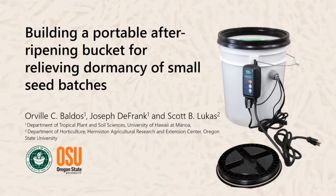Aloha, my name is Orville Baldos and I'm an assistant researcher at the University of Hawaii at Manoa. Today I'm going to share with you how to build a portable after-ripening bucket for relieving dormancy of small seed batches.